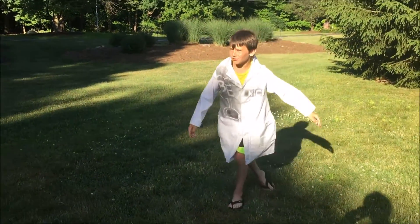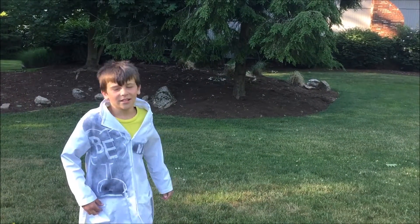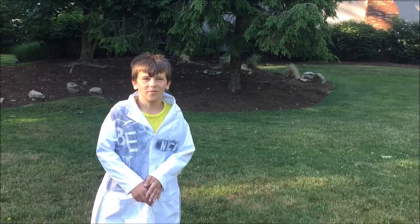Whoa, watch where you're throwing that thing! Sorry about that, now let's get back to talking about the frisbee.